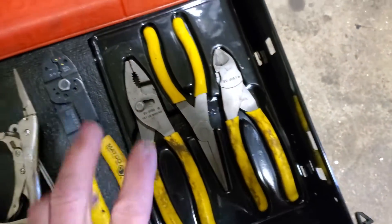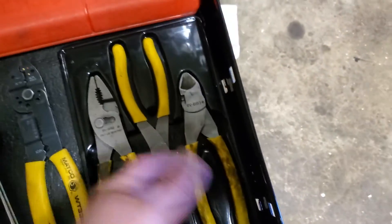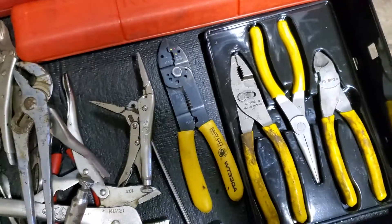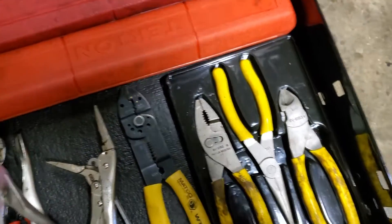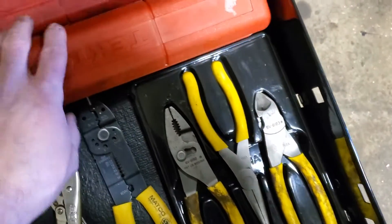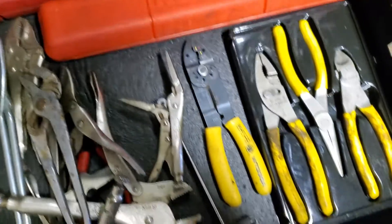Wire strippers — this is a CAT plier set, but they're actually Snap-on. If you didn't know, Snap-on makes CAT tools, a lot cheaper, same thing. Tekton 3/8 torque wrench, Snap-on half-inch torque wrench.